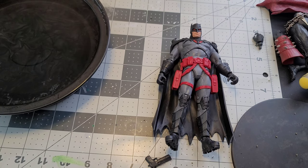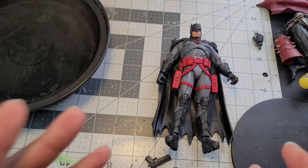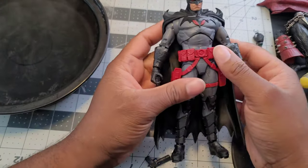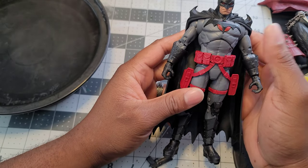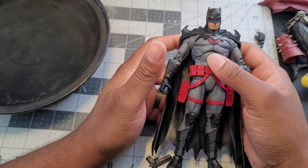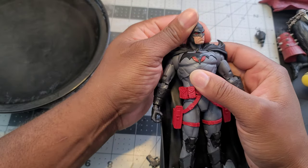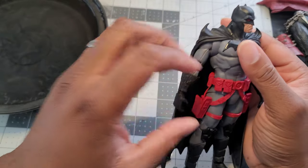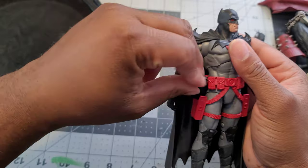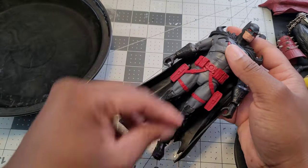Hello YouTube, 609 collector coming at you with another action figure disassembly video. This time I'm going to be taking apart a McFarlane Batman. I won this in a giveaway from another YouTube creator, Steve. It's a really cool figure — I love the look of it. I just put this off because I've been busy and haven't had time to get around to it.